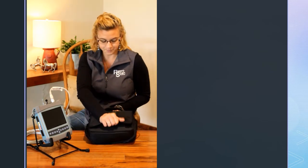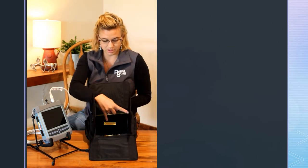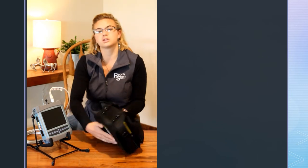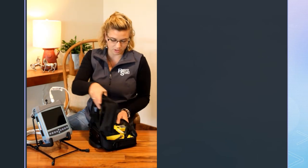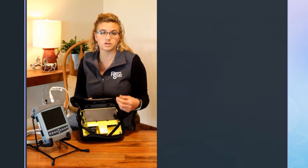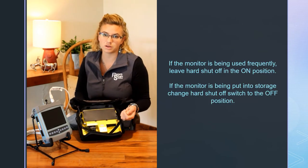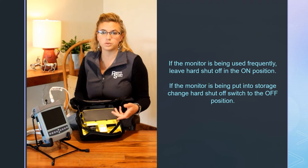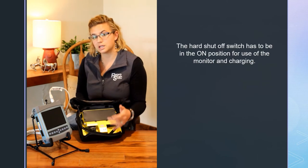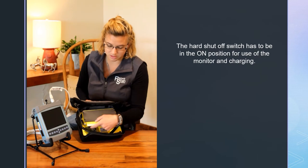On the monitor, when you open up the sunshade, there's a sticker that tells you to flip it over on the back because there is a hard shutoff switch on these monitors. That is because it is an LCD touchscreen monitor — there is a small draw on the battery all the time if there's not a hard shutoff switch. If you're using it often, it's fine to leave this switch on, but if you want to store it and keep the battery full, make sure you turn it off. To charge it and to use it, you need to have this switch on.